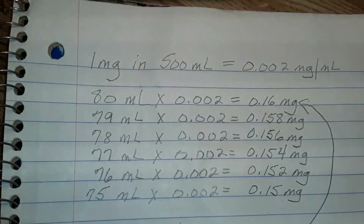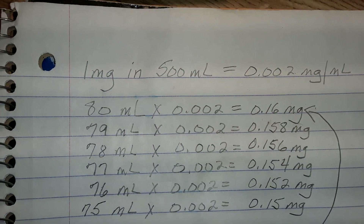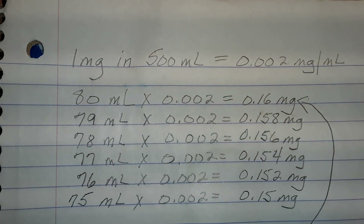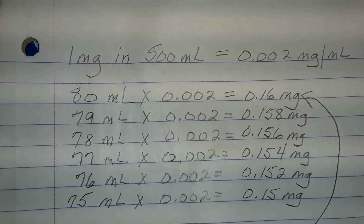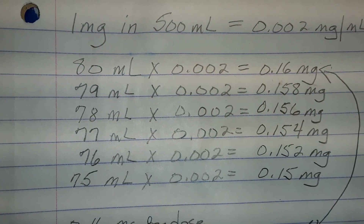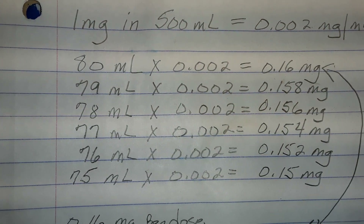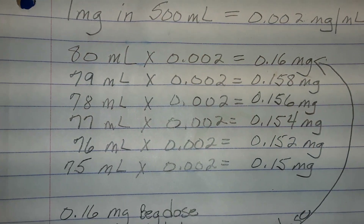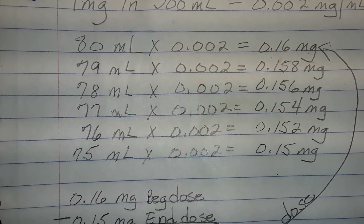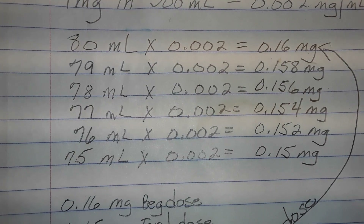The calculation is: one milligram in 500 milliliters equals 0.002 milligrams per milliliter — that's your concentration. If I measure out 80 milliliters at the start of the month, it's equal to 0.16 milligrams in my dose. As you can see, I've worked out several milliliter reductions down to 75, which is 0.15 milligrams.